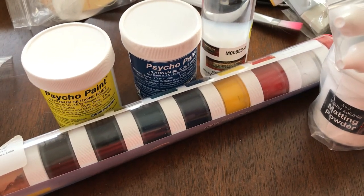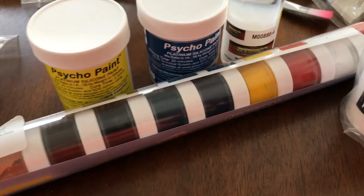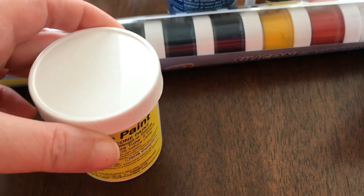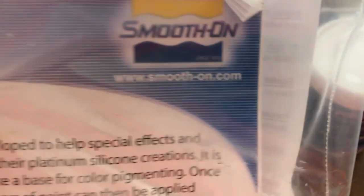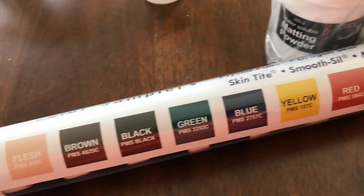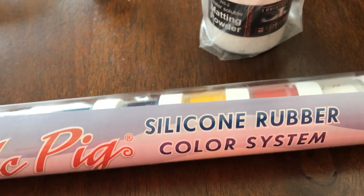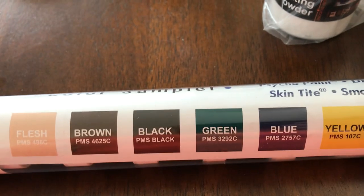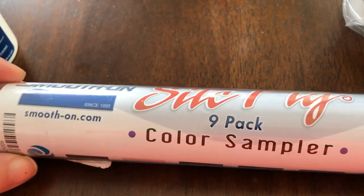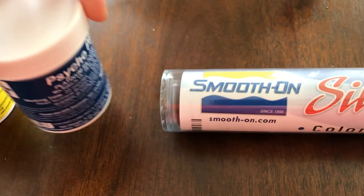Hi, I'm about to paint my silicone doll with silicone paint. Here are the ingredients: Psycho Paint, and here are the instructions. Then Silk — Smooth-On Silk Pig silicone rubber color system, made by the same company as the Psycho Paint.